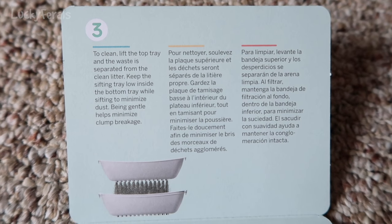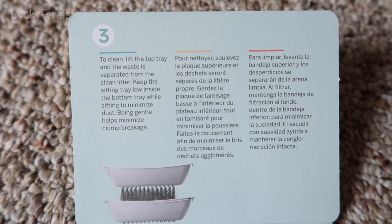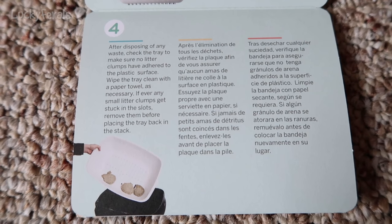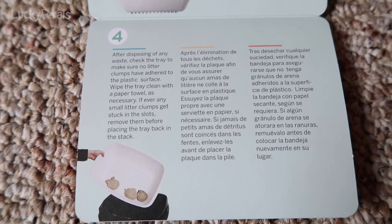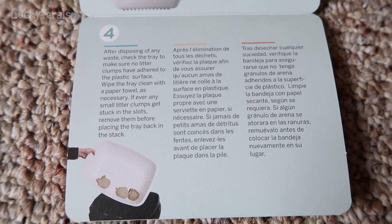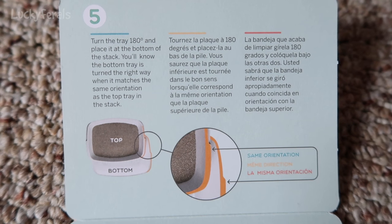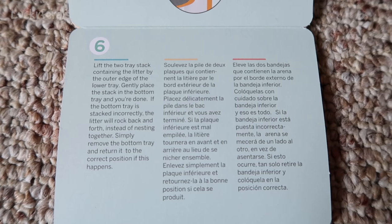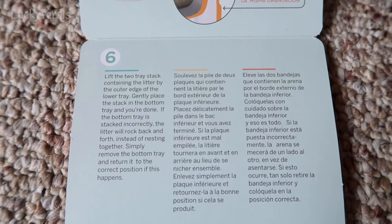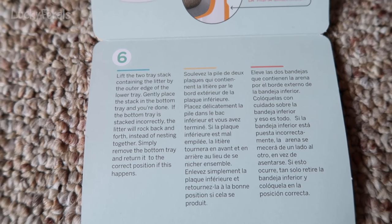Step three: to clean, lift the top tray and the waste is separated from the clean litter. Keep the sifting tray low inside the bottom tray while sifting to minimize dust. Being gentle helps minimize clump breakage. Step four: after disposing of any waste, check the tray to make sure no litter clumps have adhered to the plastic surface. Wipe the tray clean with a paper towel as necessary. If any small litter clumps get stuck in the slots, remove them before placing the tray back in the stack. Turn the tray 180 degrees and place it at the bottom of the stack. You'll know the bottom tray is turned the right way when it matches the same orientation as the top tray in the stack. Lift the two-tray stack containing the litter by the outer edge of the lower tray. Gently place the stack in the bottom tray and you're done. If the bottom tray is stacked incorrectly, the litter will rock back and forth instead of nesting together. Simply remove the bottom tray and return it to the correct position if this happens.